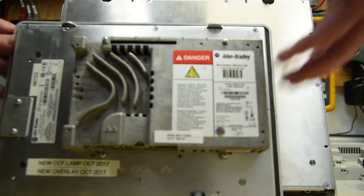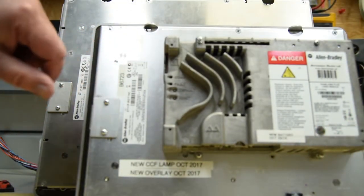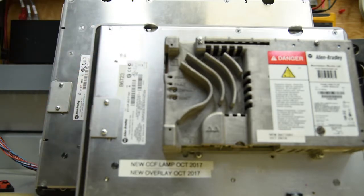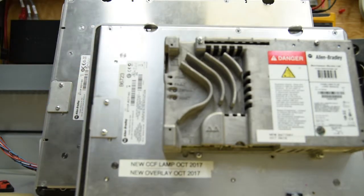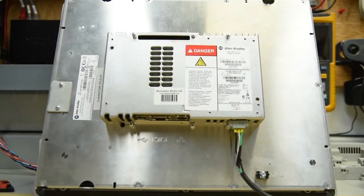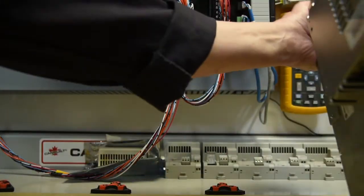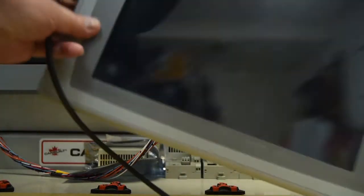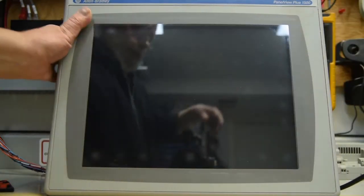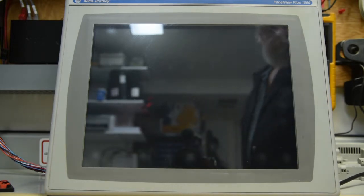Series A with a date code of 2015, which is really close to the screen itself. This PanelView Plus 1000 screen is a Series B and a date code of 2010. Being as it's AC, we have a small extension cord plugged into it, and we plug her in.